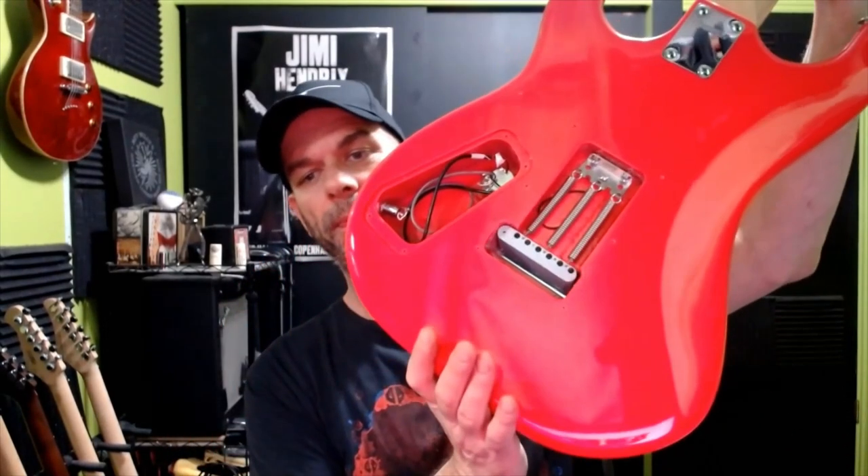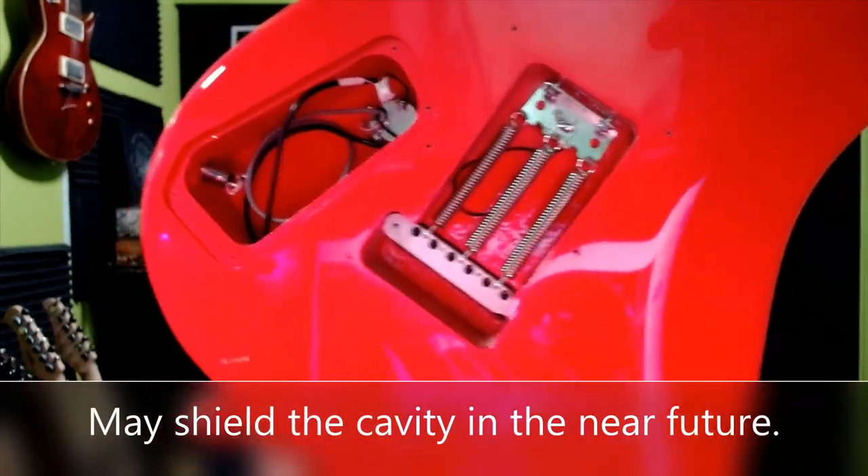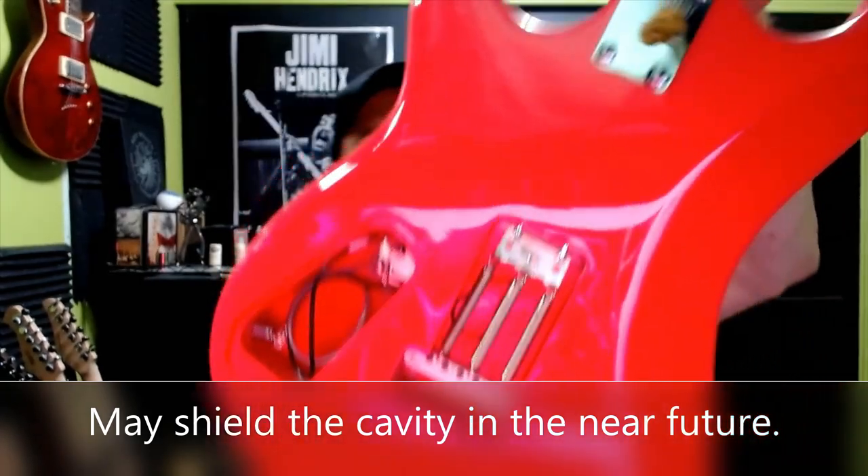We have a Guitar Fetish Crunchy Pat humbucker, a Wilkinson vintage style full block trim low, a GrafTech nut, and All Parts mini locking tuners. These tuners have been a little hard to find lately — I don't know if you'll be able to find them except maybe at All Parts; I haven't seen them at any retailers since about a week after the video. But that's pretty much everything we did. I did not do anything to the output jack — it's still the standard output jack and it's working fine.